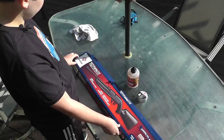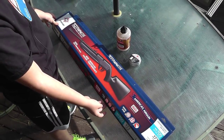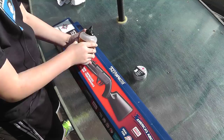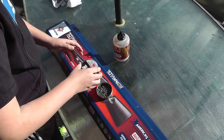So this is the Crossman 760 Pumpmaster. We got it at Walmart in Topeka, and the rounds it takes are Copperhead BBs, and it can also hold pellets.